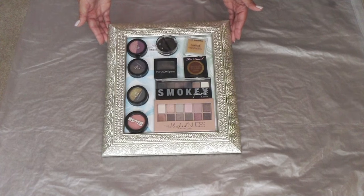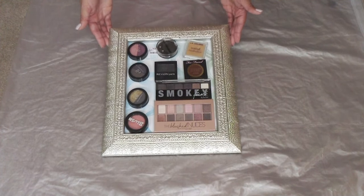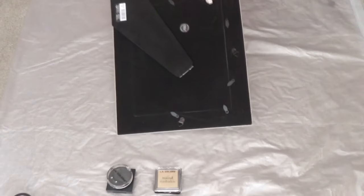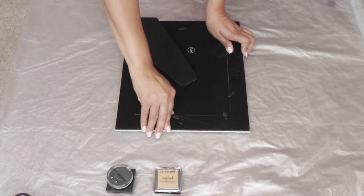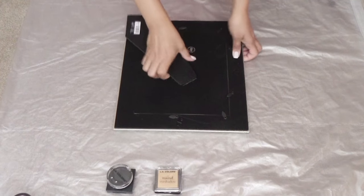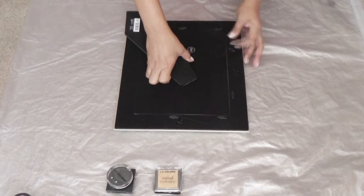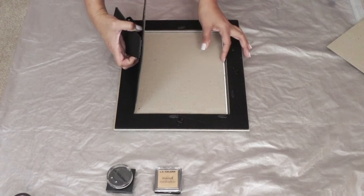For right now, organize the makeup that you want to use and display it out onto the frame. Once you have it sorted out, open up the frame and take out all of its inner contents. Don't throw it all away because we're going to need that later — it will allow for stronger support once we start putting our makeup back with the magnets onto the picture frame.